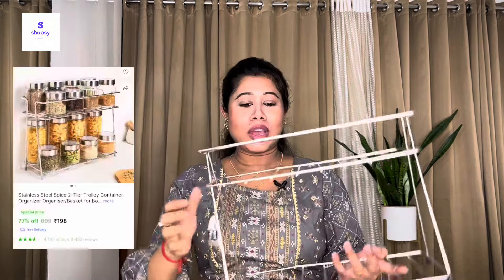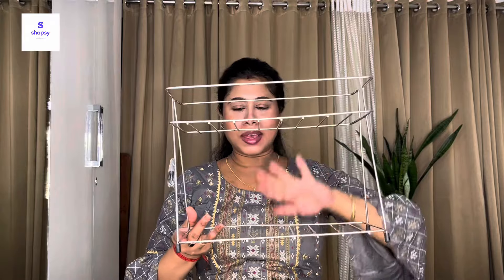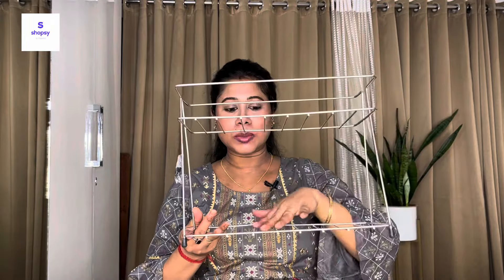The first item is a steel rack, which I liked very much. This is for keeping on the kitchen countertop and it comes in two tiers. You can keep things on top of it — like your salt jar, sugar jar — and organize everything here. It's very convenient for countertop use.